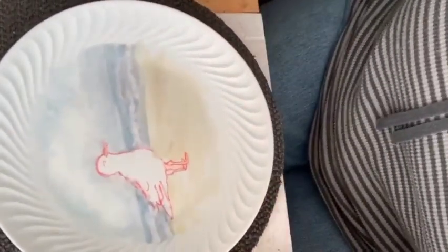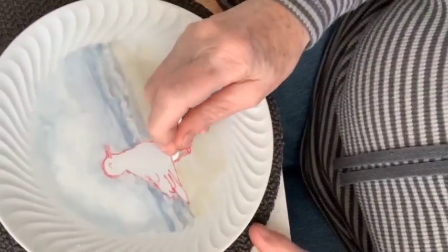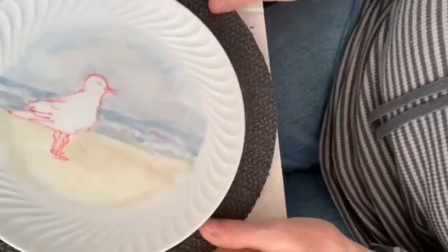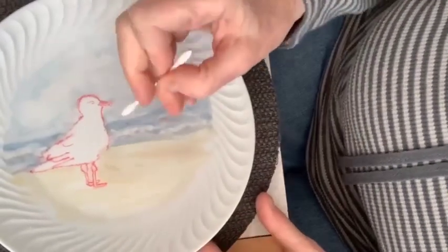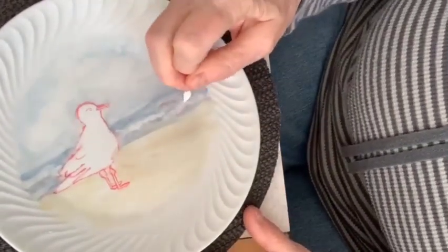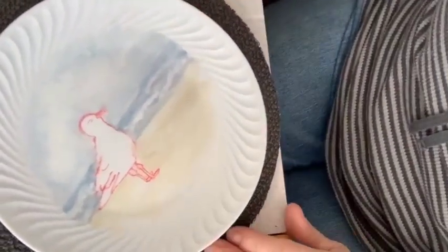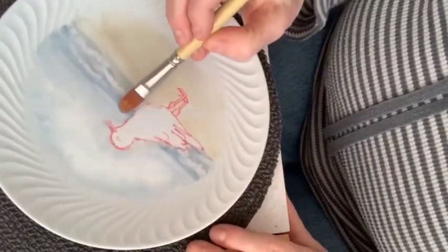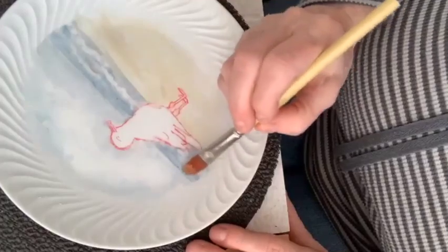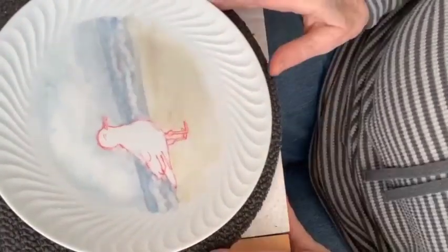Now go through anywhere you got paint on your bird and wipe it off — not everywhere needs it, but where you did go over him. Here's what I have so far. Remember, waves are high in the middle and kind of die out on the sides. You can add more dark next time if you want. I want to make my horizon a little cleaner near the bird.